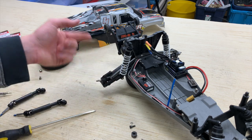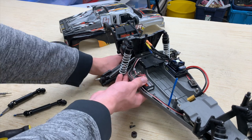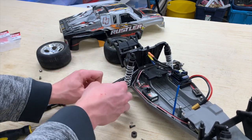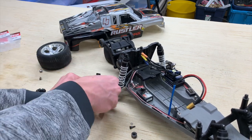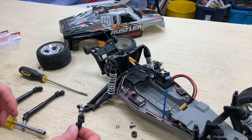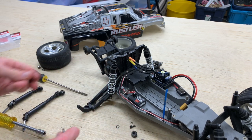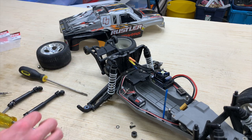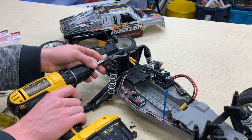Now that we've freed the camber link from the axle carrier, it's time to take off this front half shaft. Since this is a tighter fit with the new bearings I have installed, I'm going to pull this off — you can see the half shaft comes apart. Make sure to observe the teflon washer. These are brand new bearings so the bearing kind of stuck on there; just pull that off and reinstall it into the hub carrier.